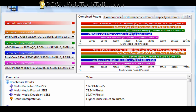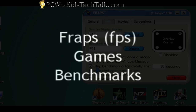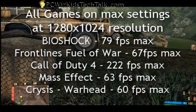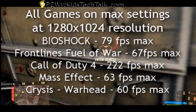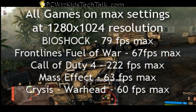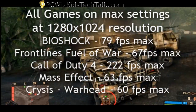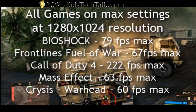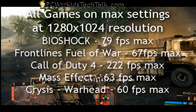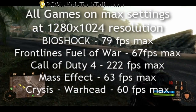Now let's take a look at games. When we play games, we want those frames per second — smooth and sharp graphics. So we're looking at the min-max frame rates on these games, again at max settings at 1280x1024. Bioshock was very smooth at around 60 frames per second average to a max of 79. Frontlines: Fuel of War was very similar, 67 frames per second max. Call of Duty 4 is an older game — I was killing that game with everything maxed out, it was incredible, super smooth.